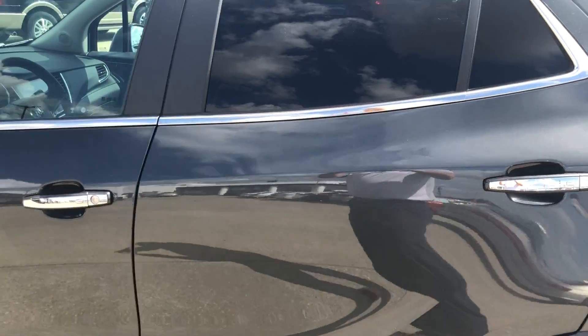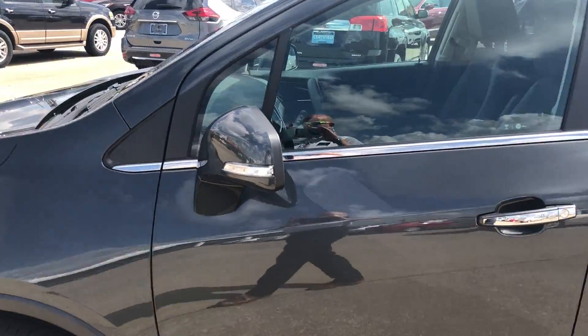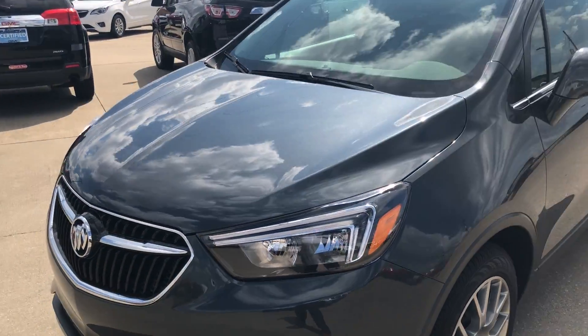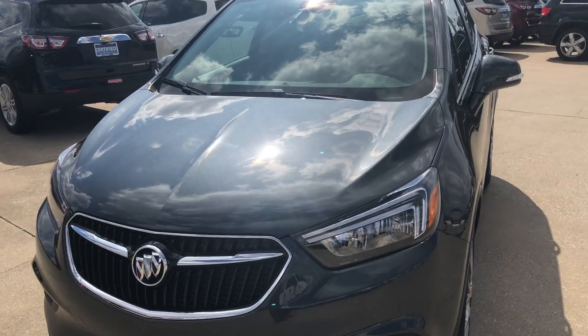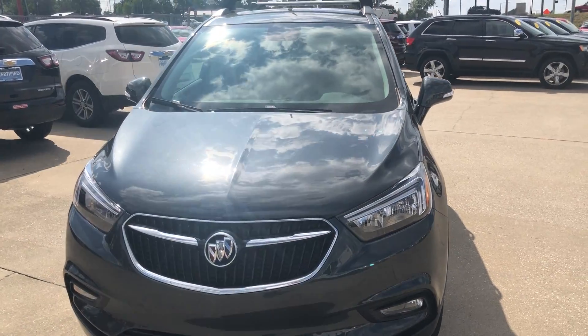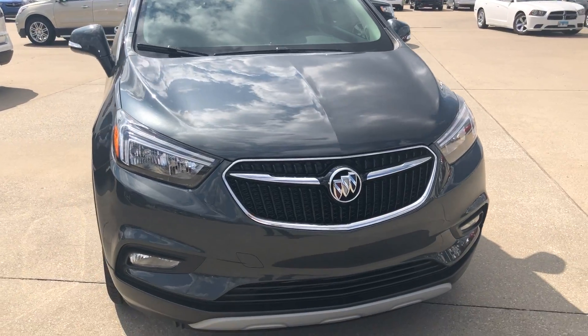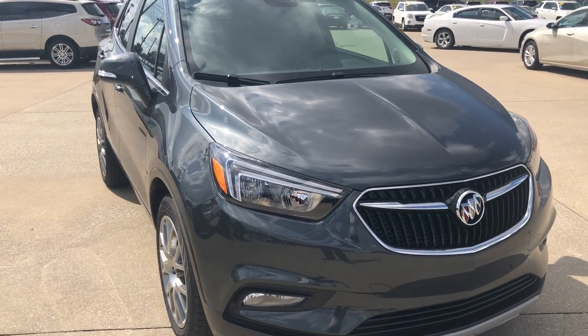We'd like to thank you for taking the time to look at our 2018 Buick Encore today. If you have any questions or would like to see this vehicle in person, please do not hesitate to contact us. We would be more than happy to answer those questions at any given time or to schedule a test drive for you. Again, thank you and we hope you have a great day.